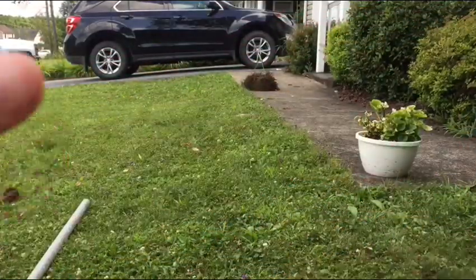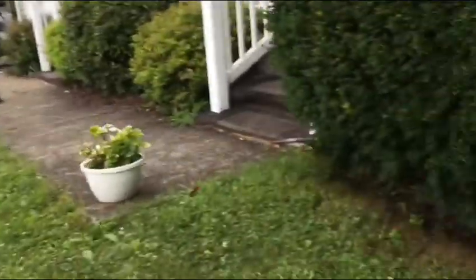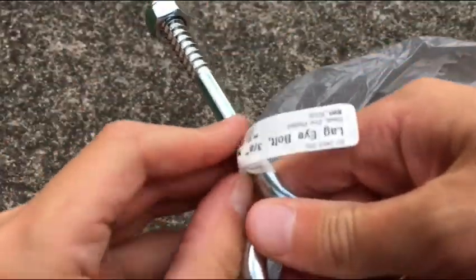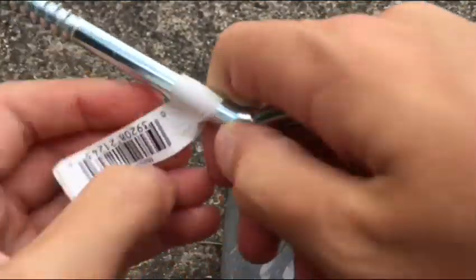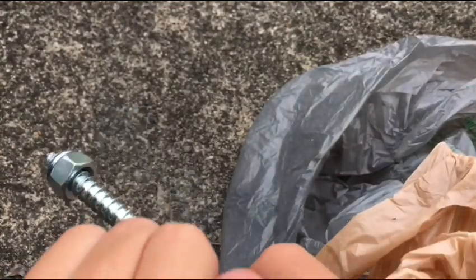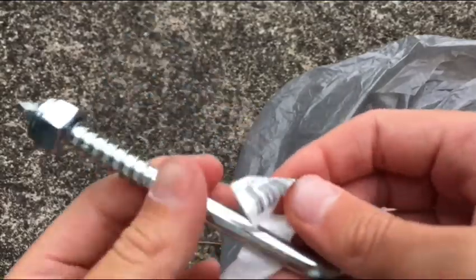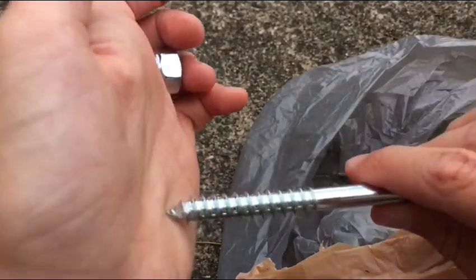Here comes the hard part — we need to take the screw and put it through the ball. My first plan is to try the kickball; if that doesn't work, we'll use the foam ball. I'm taking the nut off and probably going to file down the sharp edge so I don't stab my hand. Let's see if this can go through.